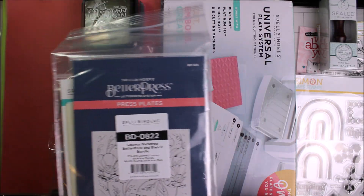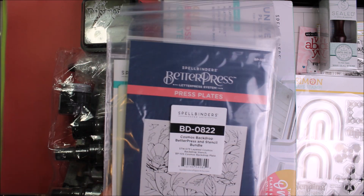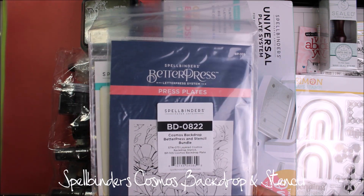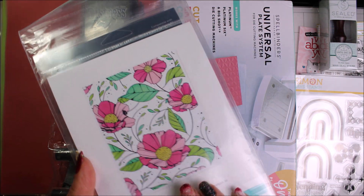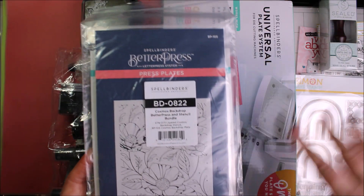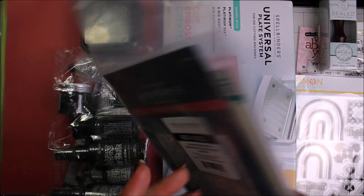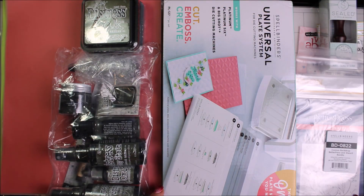These are for my new Better Press system — really pretty. It's the Cosmos backdrop with the stencil bundle on it too, so that you can Better Press it and then go back in and use your stencils to colour it. I will be experimenting around with that.